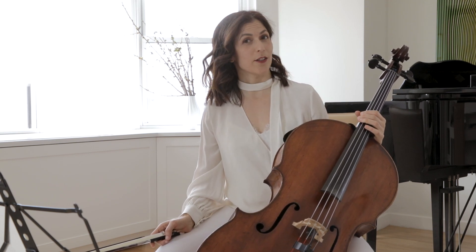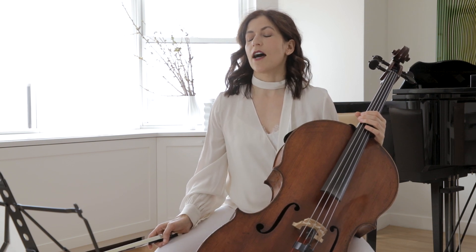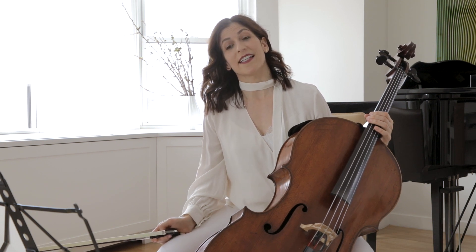Hi cellists. Today I'd like to speak about one of my favorite concertos, the Haydn D major concerto. This is a piece I've worked on with Bernard Greenhouse, my old teacher, which I loved so much. He was a student of Pablo Casals and I feel like I'm Casals' granddaughter — cello granddaughter.